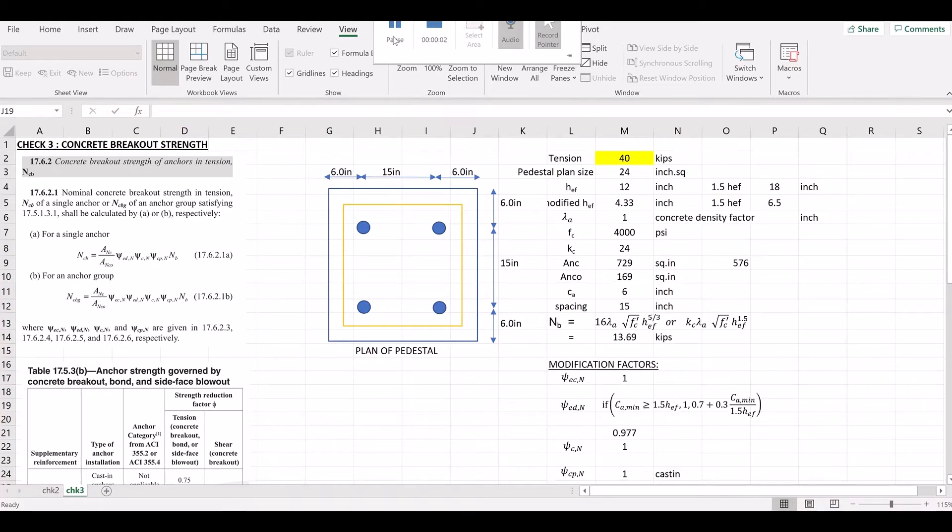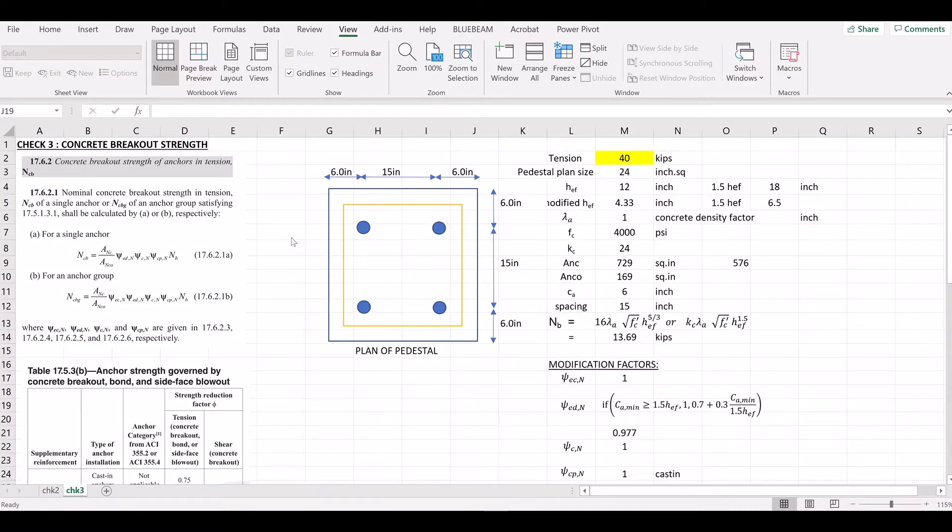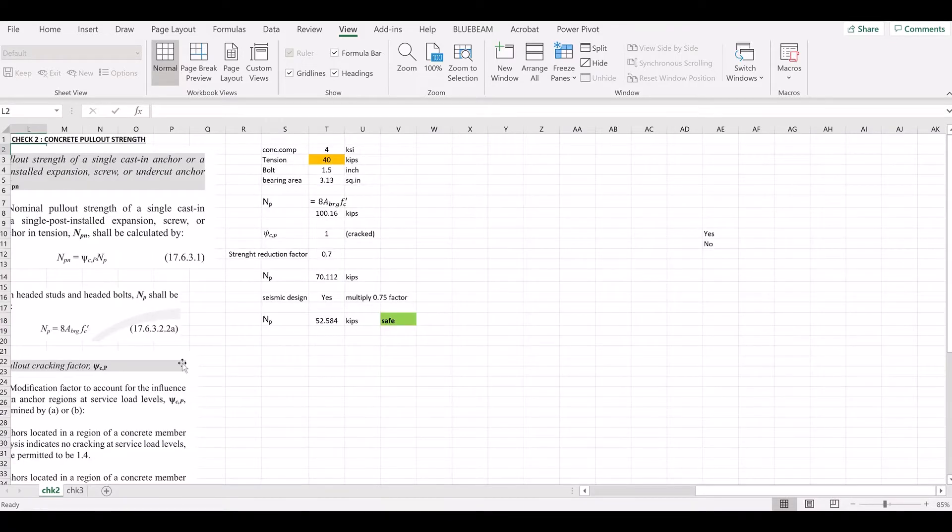Hello guys, welcome to Arvind Talks. We are going to check the anchor bolt strength in the anchor bolt check series. In this video, we will check concrete pull out strength.